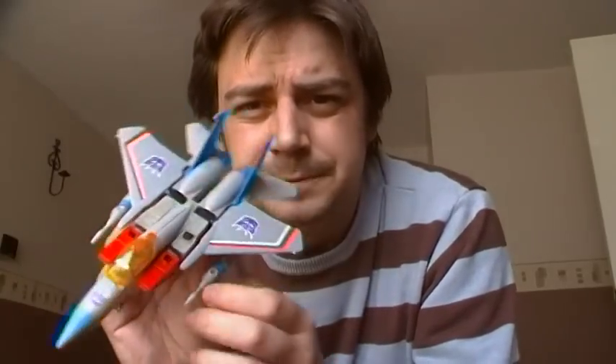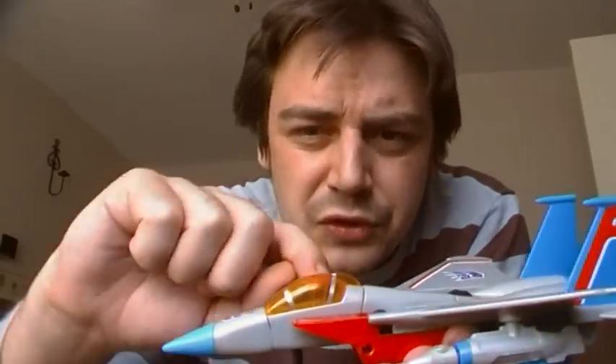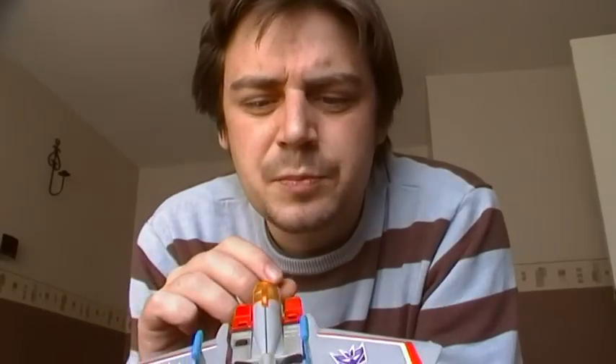Yeah, so that was pretty disappointing. But isn't it a beauty? I love the nude colour, the lightness — it's so nice, proper. And I like the labels on the wings. Usually the G1 Starscream just has a big thick red sticker that runs along the facing of the wing, but this also has silver stripes.